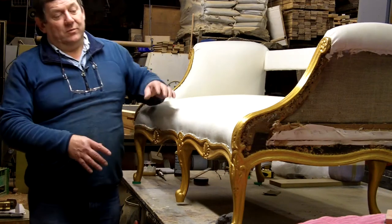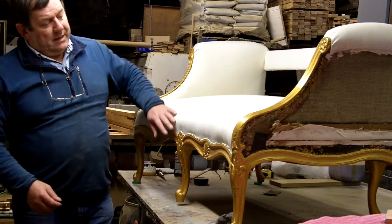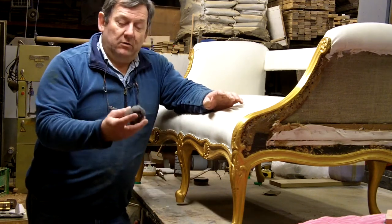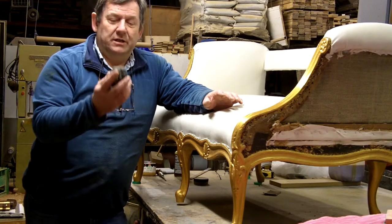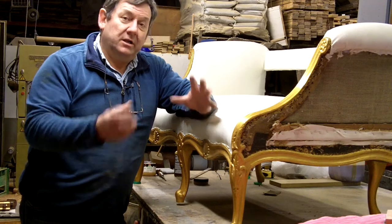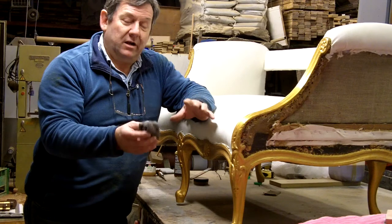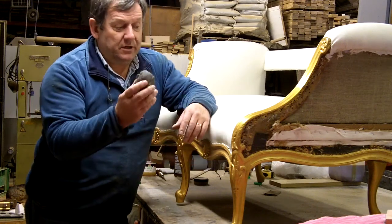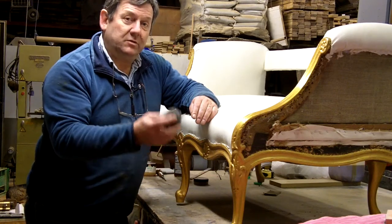Here we have the seat with it all gilded and the first coat of brown polish on top — brown shellac polish, or button polish as some people call it. Now we've got it to that stage all the way around. What I've got to do is what I call knocking it back. We use wire wool — just ripped off a big roll — and I use very fine, classed as four zeros. You get four zeros, then three, two, and one zero which is very coarse. What you're doing is creating a key — a slightly roughened surface — so the next coat of polish has something to grip to.